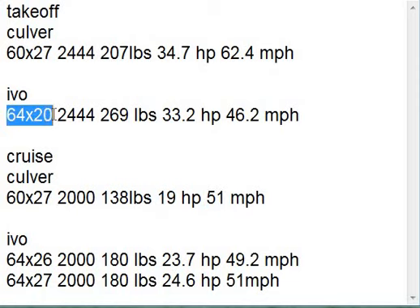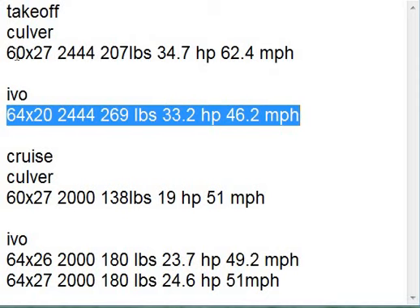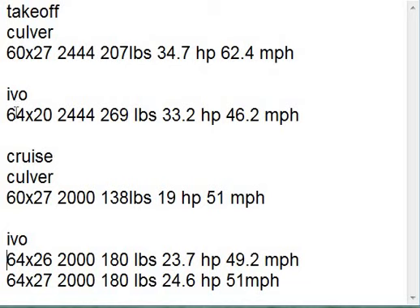So here we have the Ivo prop at 64 by 20 versus the Culver prop at takeoff. Then we look at the Ivo prop at cruise — still a 64-inch prop, but now we've increased the pitch to 26 when we decrease RPMs to 2,000 for cruise at 3,600 engine RPMs. So your thrust dropped from 269 to 180. On his cruise, thrust was only 138 pounds — well, we've got more thrust now at cruise with the Ivo prop. But he wasn't using all his available 3,600 RPM engine horsepower. We're using it all — 23.7.